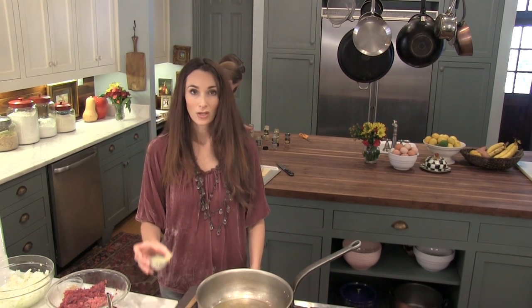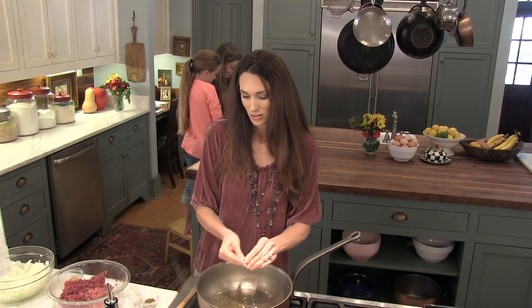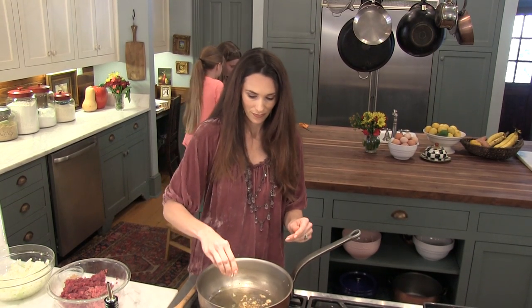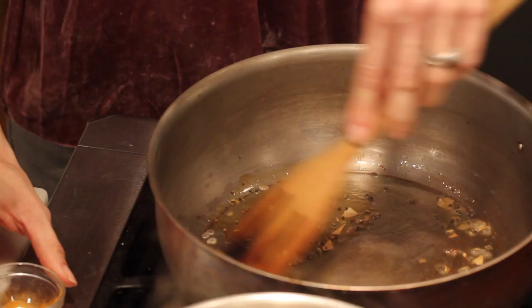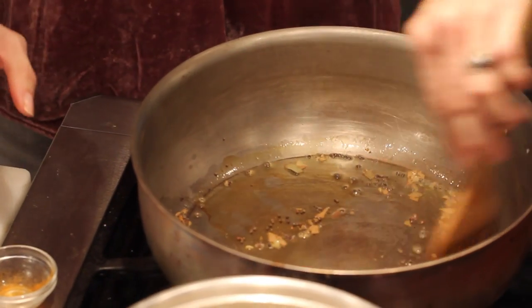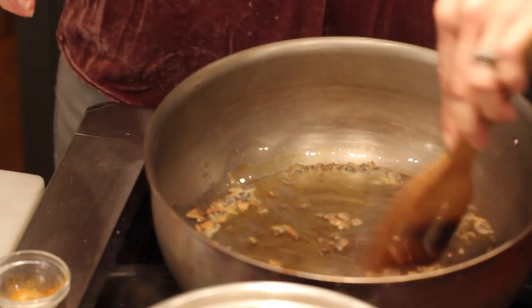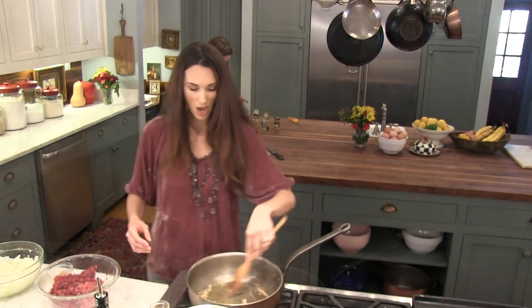Then the next thing you'll want to do is brown your bay leaves along with some mustard seed and some cumin seeds. That shouldn't take but a minute. The house is going to start smelling really Indian in just a few minutes. Add a little bit of olive oil — you can see them starting to pop.